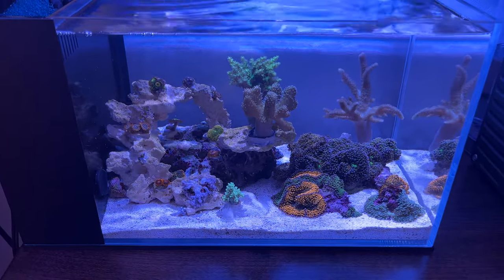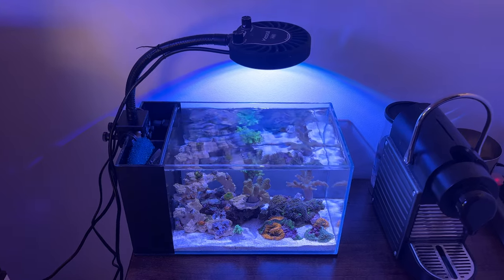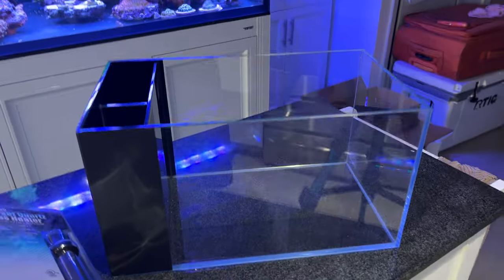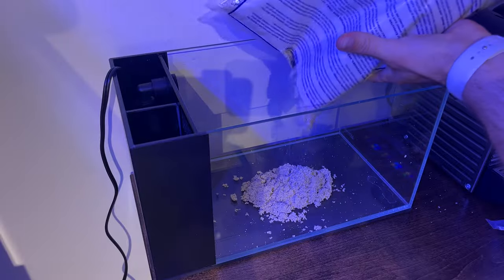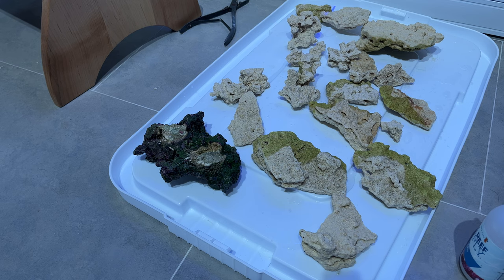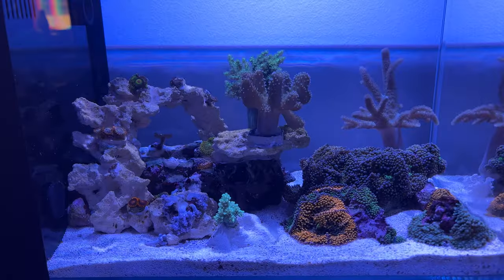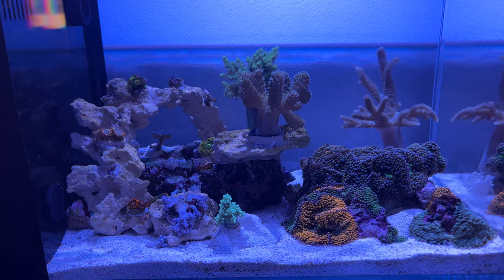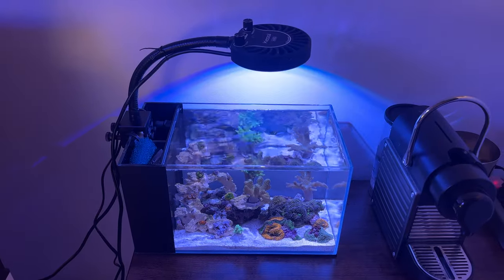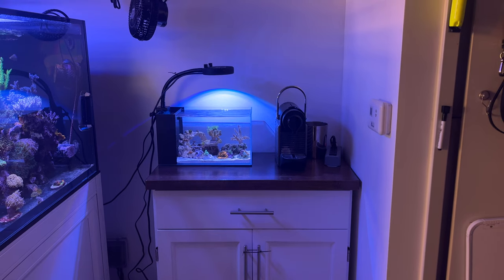In this video I'm going to put together and stock a 3.8 gallon Pico tank all in a single day. I'm going to start with a dry tank, add and rinse some live sand, glue together an aquascape using some old and some new rock, and then add some corals within a few hours. A few weeks after setting this tank up I'll give you an update on how the tank is doing and review some of the changes I made after the first day setup. Stay tuned and enjoy.